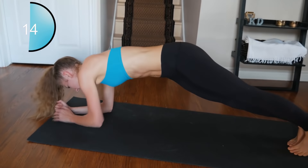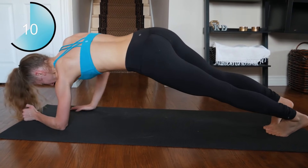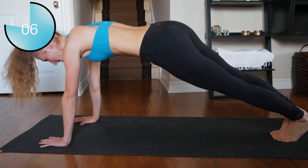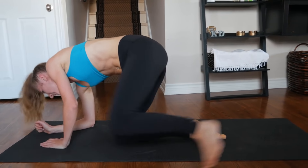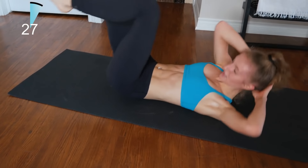Pump it! Elbows to knees — last 30 seconds.